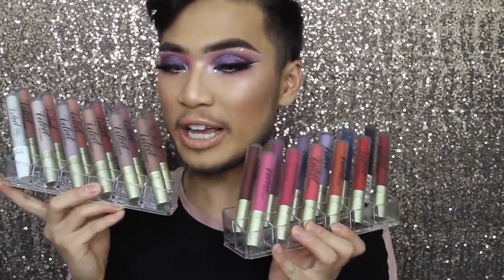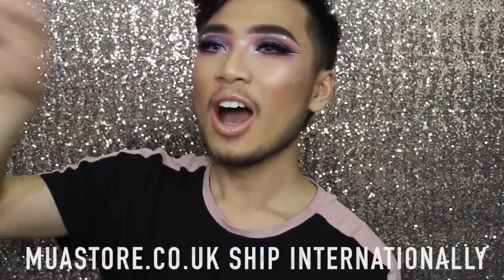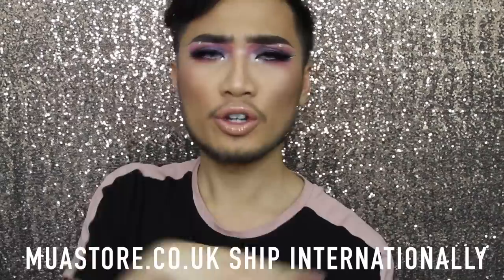Hey babes, today I'm going to be showing you a lip swatch video on the MUA Luxe Velvet Lip Lacquers. I have got 24 to show you — they've got a few more shades now but I've got most of them. MUA is a budget brand here in the UK, also available in Europe and America. These are three pounds — liquid lipsticks that turn matte on your lips. Three pounds — that is pretty sick. Thank you so much to MUA for sending me some of the shades.